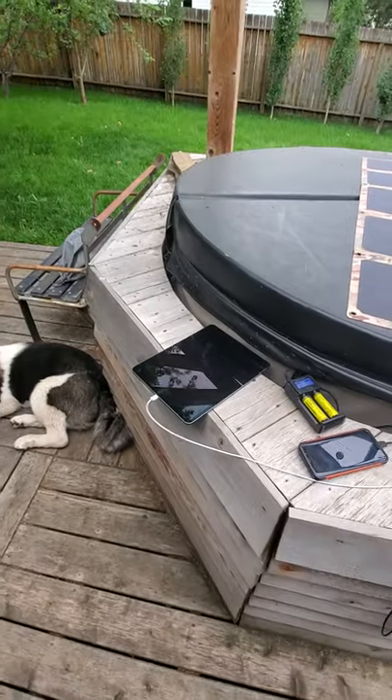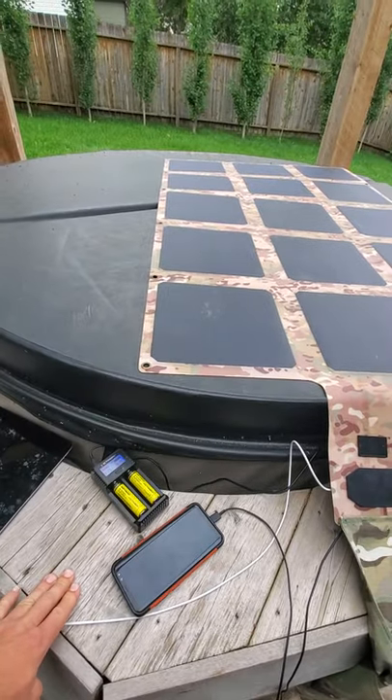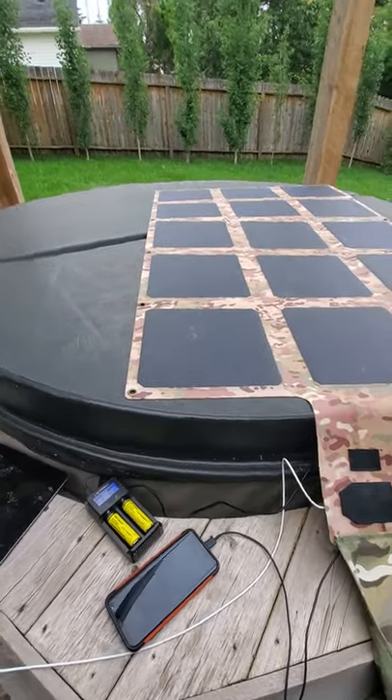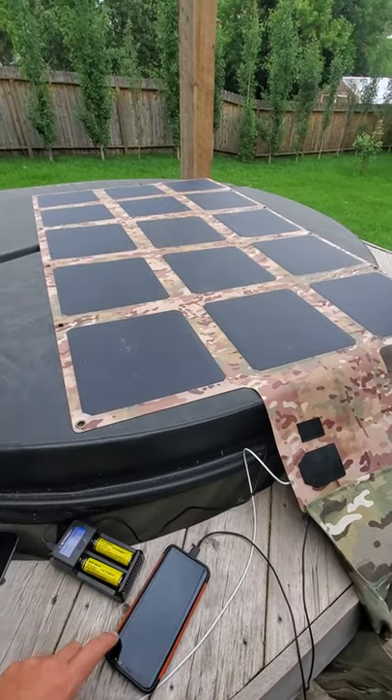I've got an iPad Pro plugged into it and a Samsung Galaxy phone plugged into it. The iPad Pro is USB-C — we've got one port for that — and we have two high-speed USB charging ports that are charging the Samsung as well.